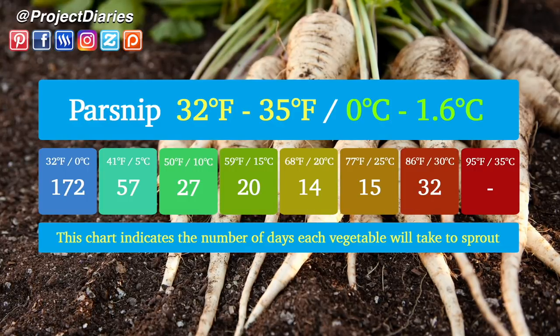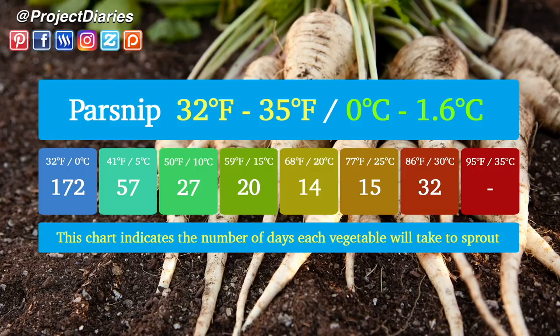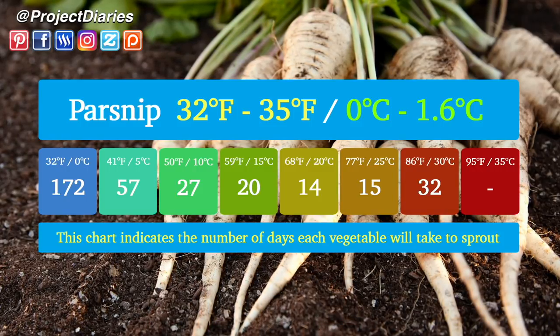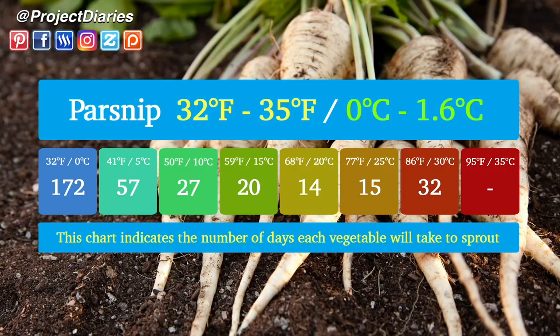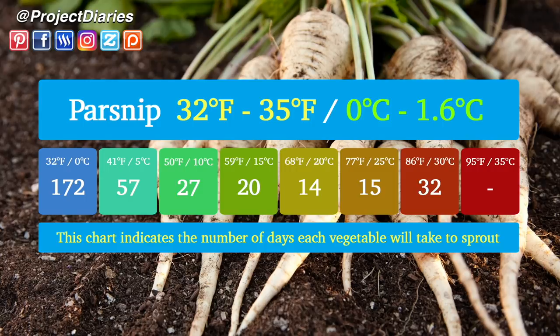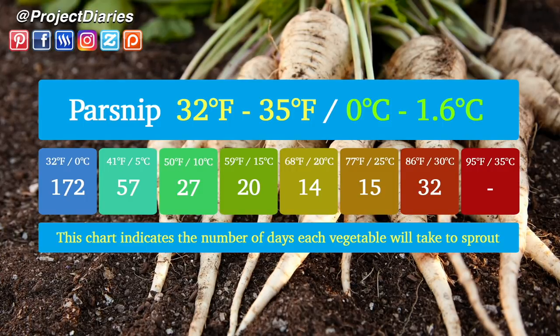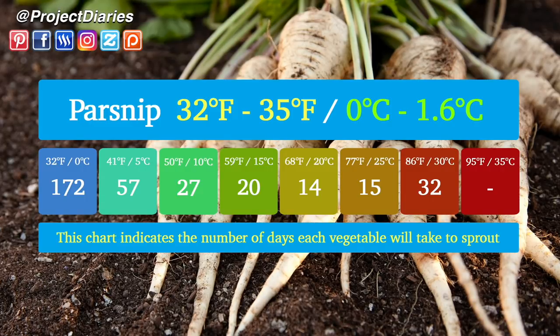Sowing parsnip seeds at 77 degrees Fahrenheit (25°C) will take 15 days to sprout. At a higher temperature of 86 degrees Fahrenheit (around 30°C) they increase again to 32 days to sprout. Sowing parsnip seeds in really hot climates around 95 degrees Fahrenheit (35°C) may not give you results at all, as this may be too hot a climate to grow them in.